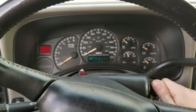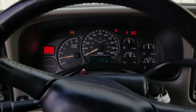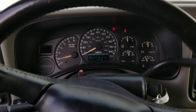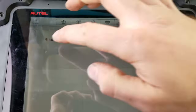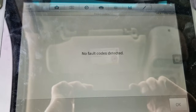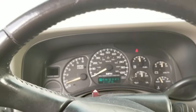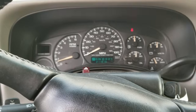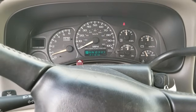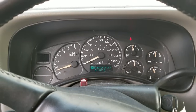I'm going to go ahead and cycle it. Alright, we're good to go. If you have this issue on your truck, I'll include a link to our repair service.